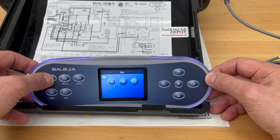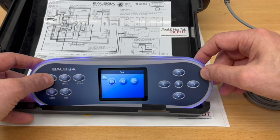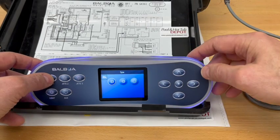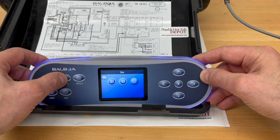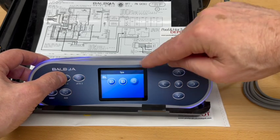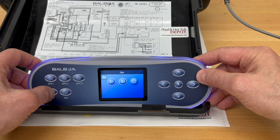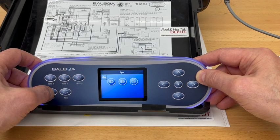The number one pump icon is on showing that it is in low speed, and if you push it again the animation will show that it is in high speed. The same with pump number two — push the button and the animation will show it's in low speed, push it again and it will show that it is now in high speed. You also have your light button there and if turned on it will animate the icon.